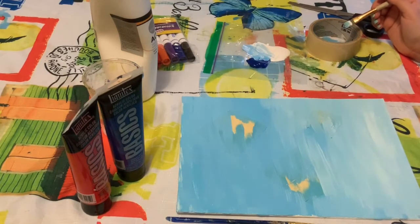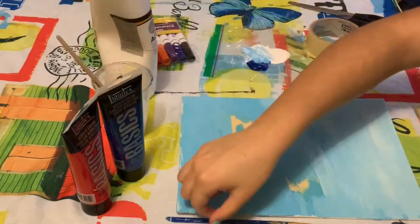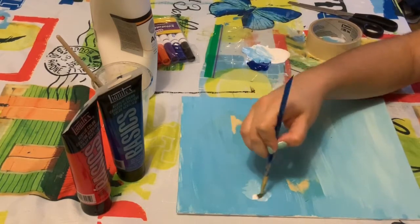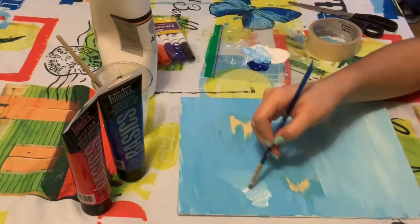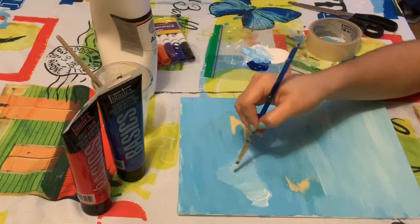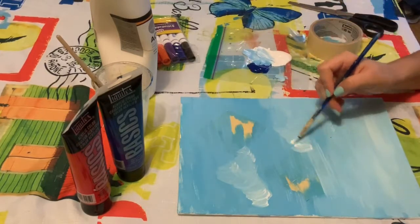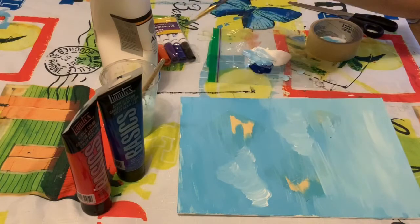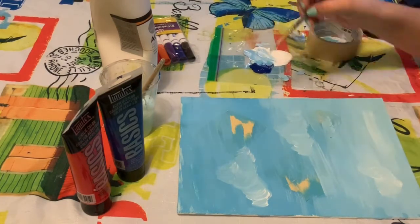Once I was done with the sky, I decided I wanted to add some clouds. You can do this too. Grab some white paint and draw C shapes really quickly wherever you want the clouds. Keep going all over your canvas — make some big, some small, some wide, and some long. Then you can add some dark blue on the bottom of your clouds to give them some shadows.